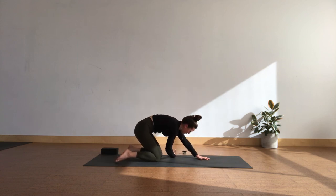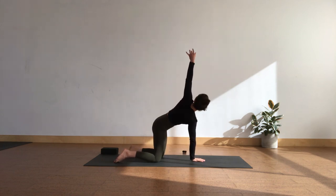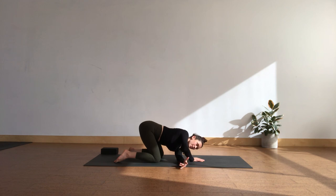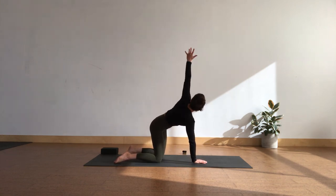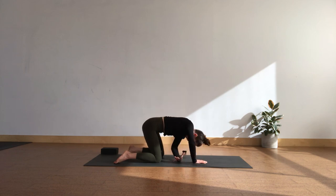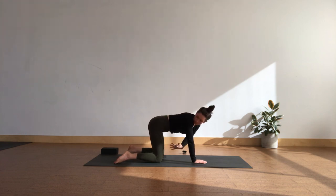Very slowly begin to lift back up to tabletop position. Right hand to centre, left reaches up — open twist. Notice this twist in the thoracic spine. Thread the needle, soften. Lengthen the right arm. Two more like this — in-breath, twist. Out-breath, soften. Full breath in, twist, open up. Out-breath — soften and release.